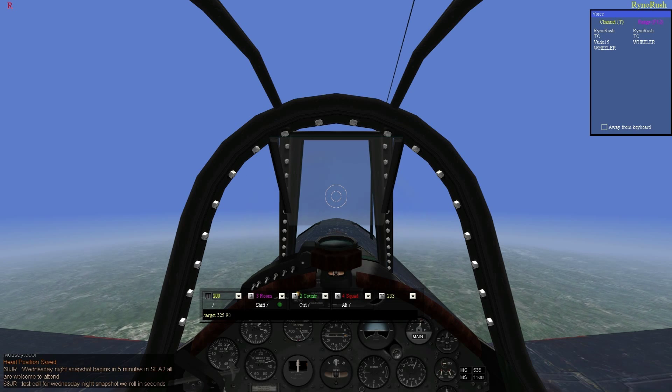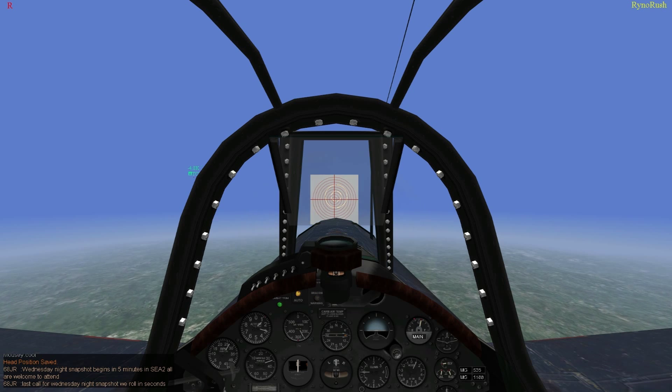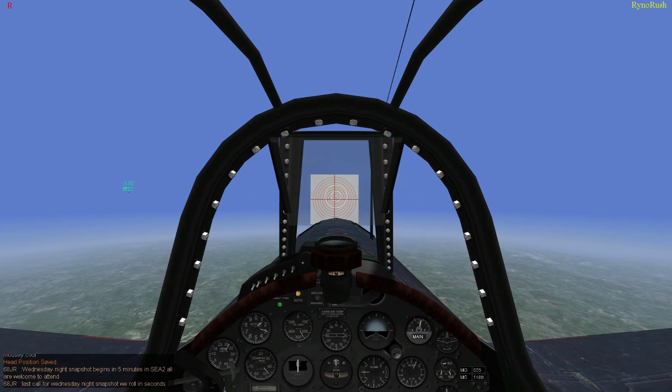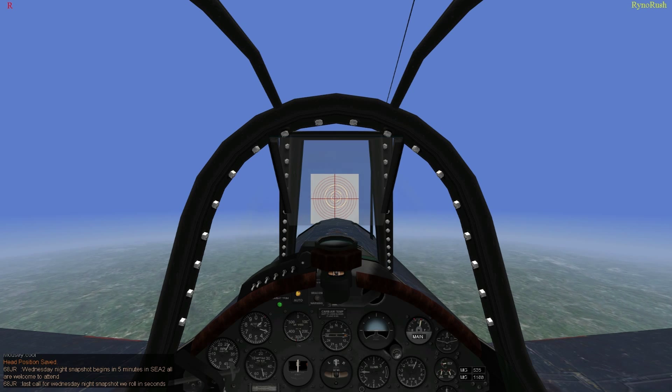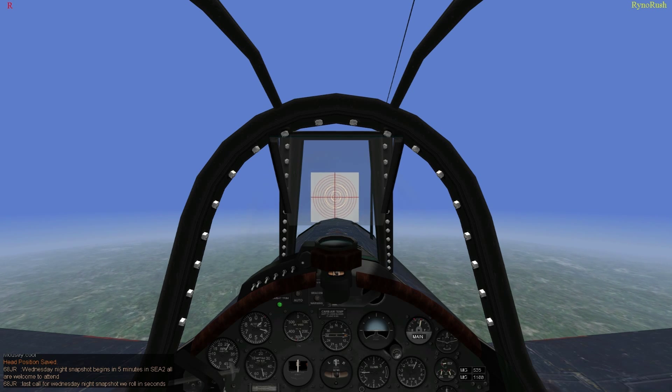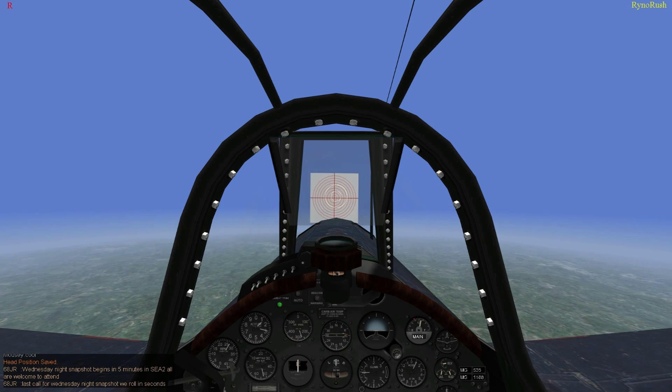Let's get our speed. If you need to descend a little bit, nose down slightly to get to 300 miles an hour indicated. 300 miles an hour indicated is different from 300 miles an hour true. Level her out. Bring the target up again — dot target, space 325, space 90.